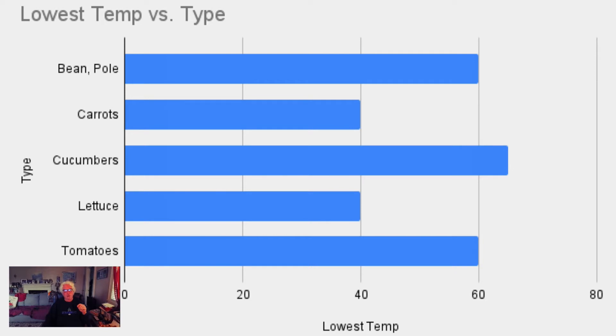Pole beans you could probably start early April or so. Tomatoes possibly, but you also have to be concerned with frost. Early April for tomatoes outside is risky in our area because it's probably going to freeze again in April. But those are the lowest temps.